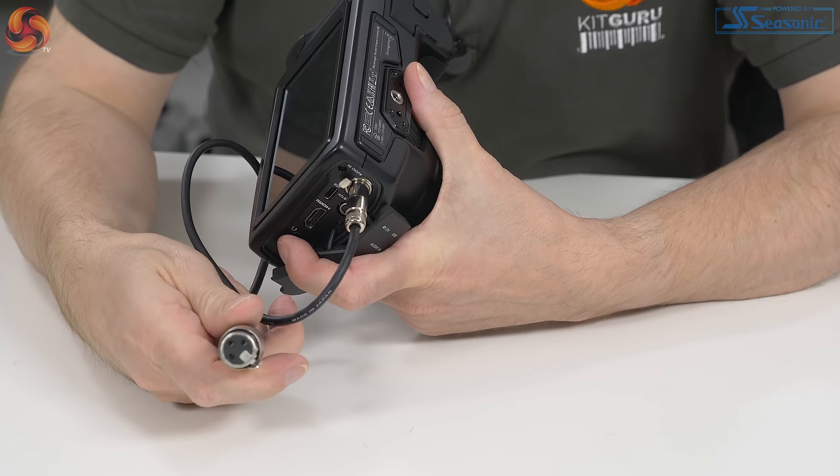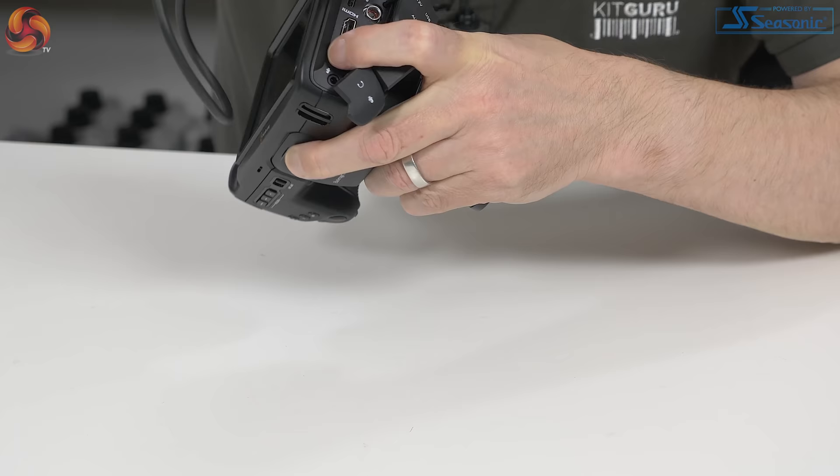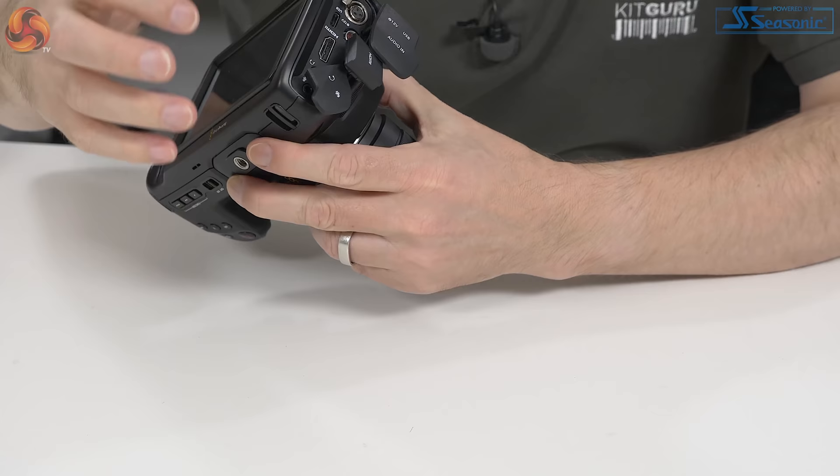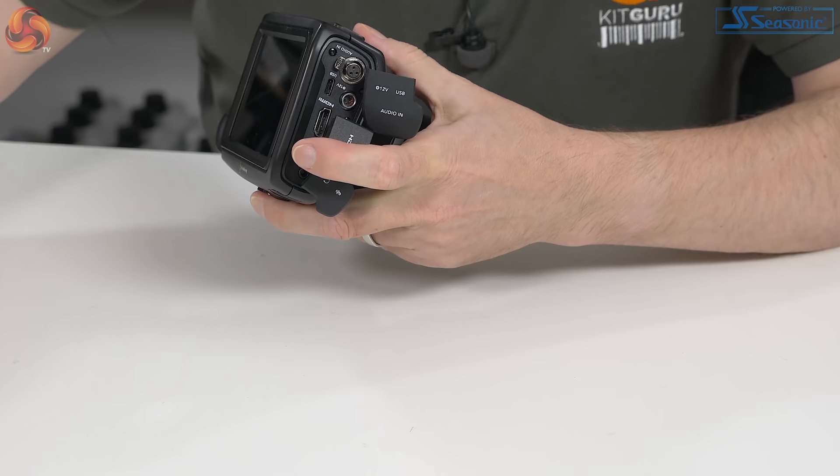We have mini XLR, which gives you a full XLR. There's an option in the menus to enable phantom power, so that gives you proper audio options. So we've got XLR, we've got mini jack, and we've got four built-in microphones — many, many audio options.